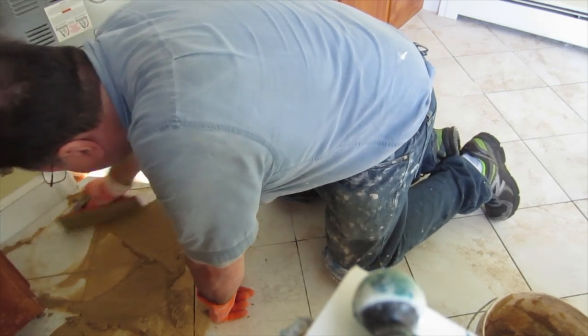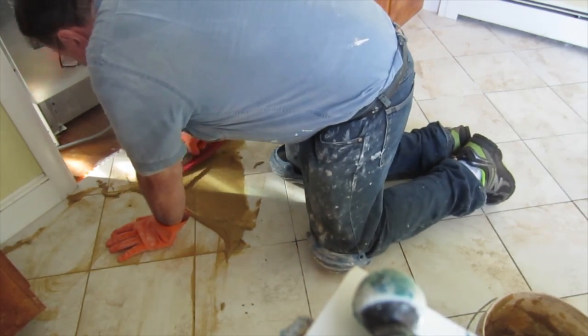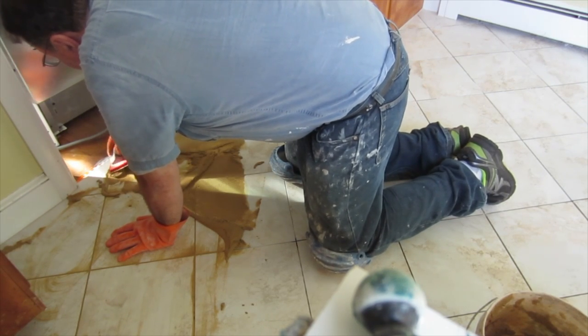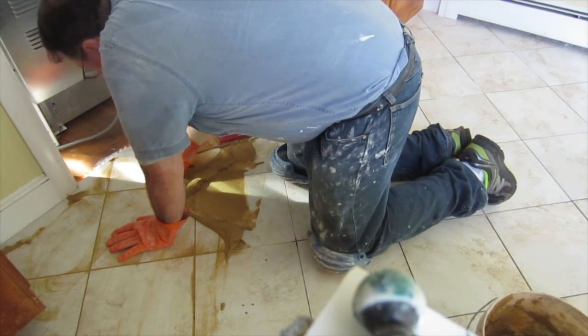Basically, what you do is you mix up your grout according to the directions of the manufacturer. Now we're talking about a cementitious grout here. So you mix it according to the directions, then you use a rubber float like I have here.